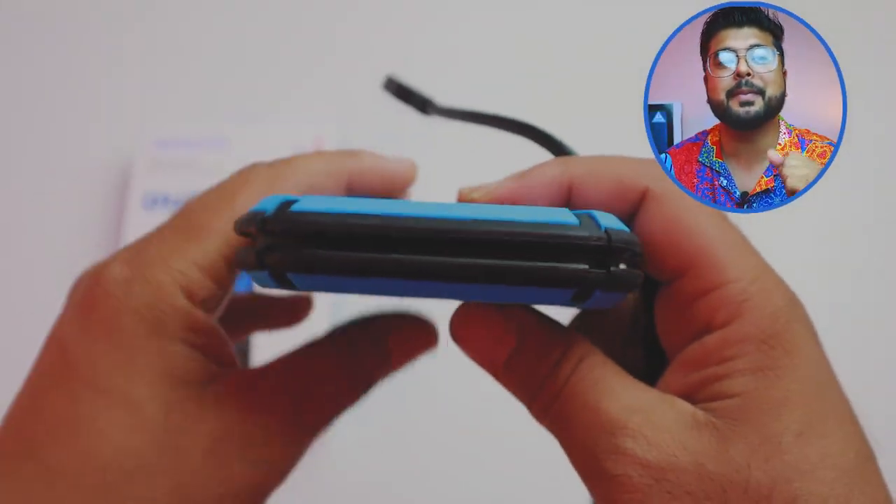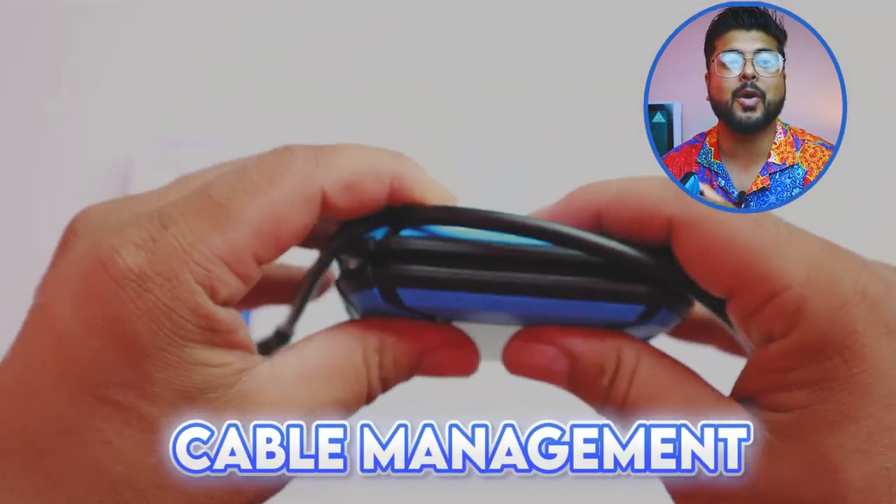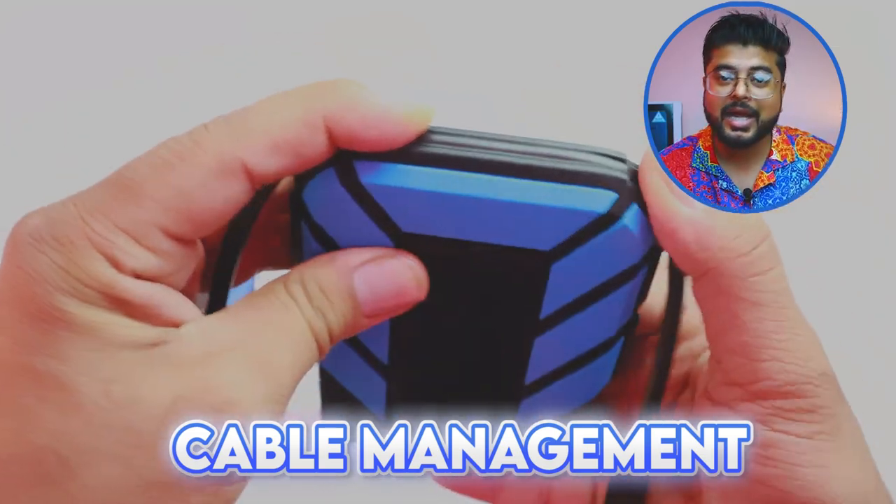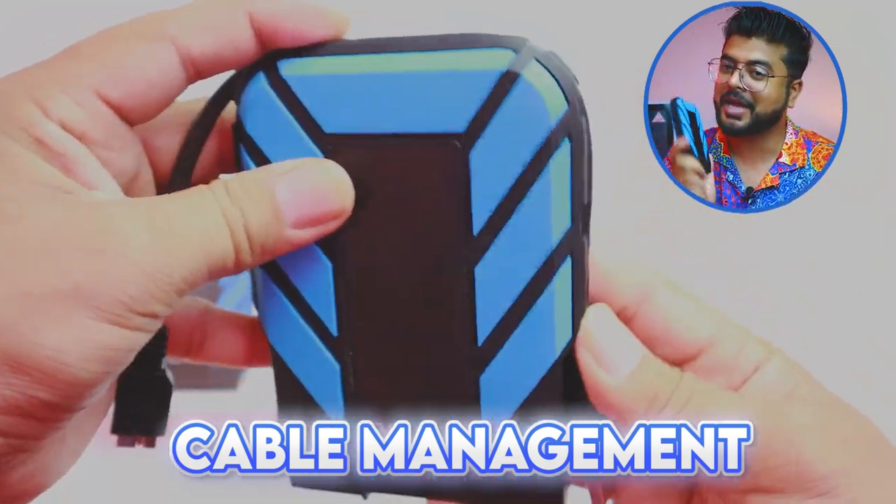Now, I will tell you about this hard drive and why it is different from other hard drives. So guys, you can find cable management here — you can mount the cable here, so you don't have to carry the loose cable around. The cable stays with the hard drive.